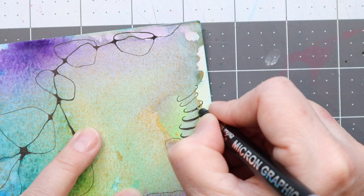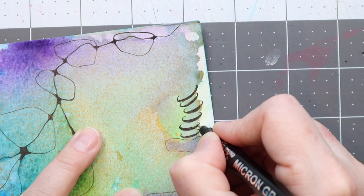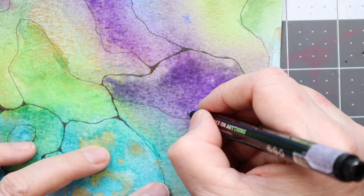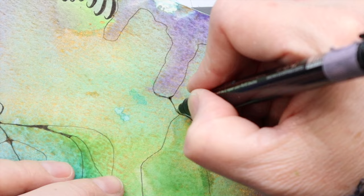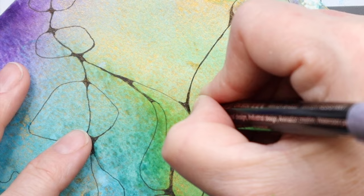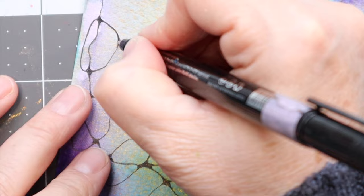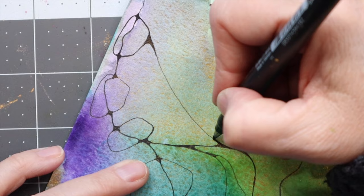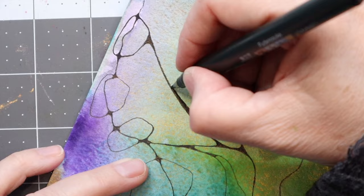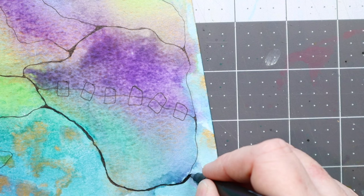I try not to overdo it, so if I have larger areas I'm unsure of what to do with, I'll leave those empty for the moment and go in later if I feel it needs more. I'm also always looking for balance within the lines and the colors. Is it balanced? Does it look good to the eye? Does it need more or less? I'd rather start with less — you can always add more later; you can fill it up with doodles, with marks, add dots, whatever. So I try not to overdo it.